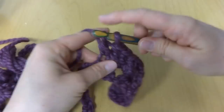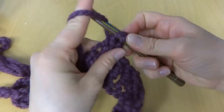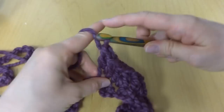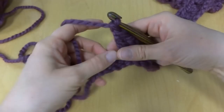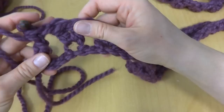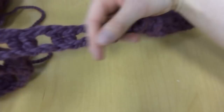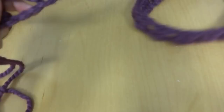Two double crochet, chain one, skip two chains, in the next chain two double crochets — one and two. Chain one, and we'll just keep doing this all the way across to the end of the row. In the very last chain you're going to work just one double crochet to finish off the row. Here is our completed foundation row in all its lengthwise glory.